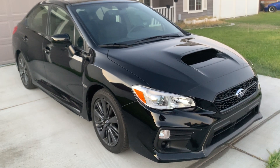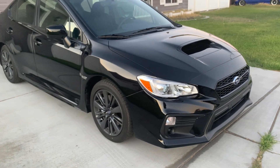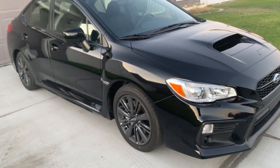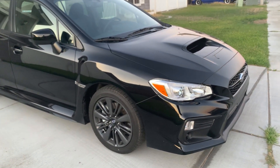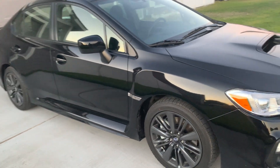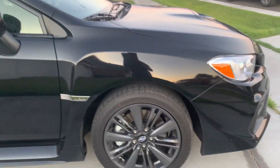Hello guys, now we're going to do a review on a 2021 Subaru WRX base. This one comes in with a 2.0 intercooled turbocharged engine, and this is a six-speed manual with a sport-tuned suspension.